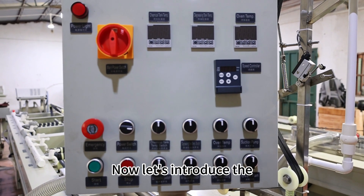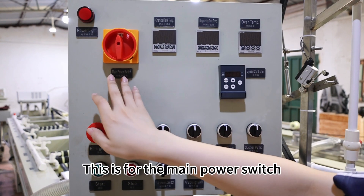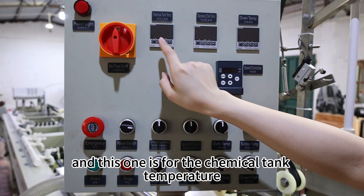Now let's introduce the control panel of the chemical machine. This is for the main power switch. And here is the power light. And this one is for the chemical tank temperature.